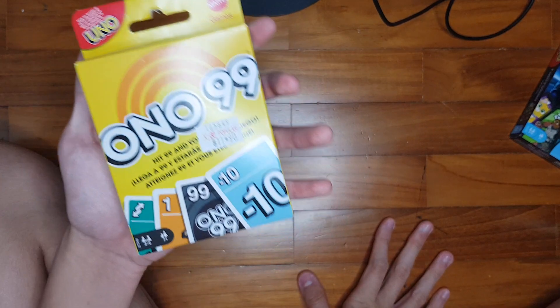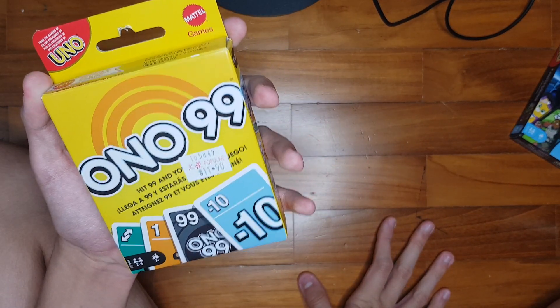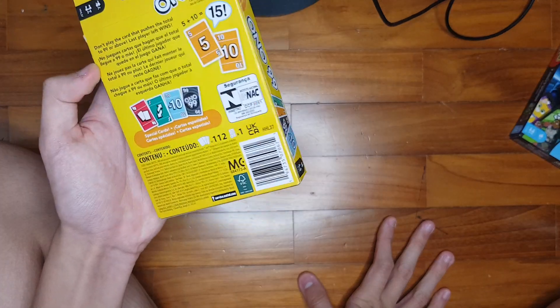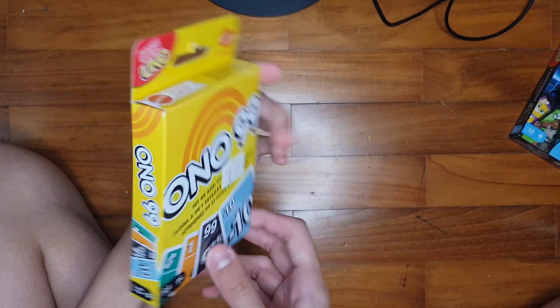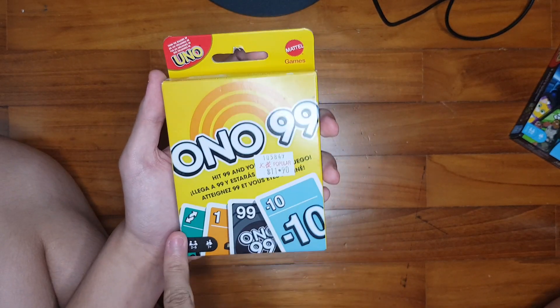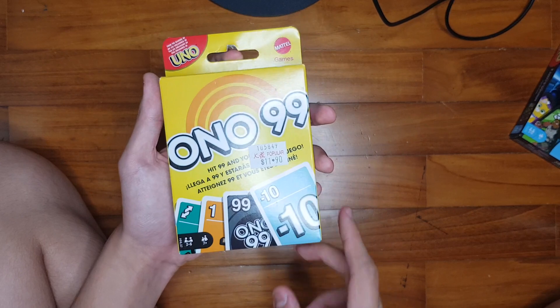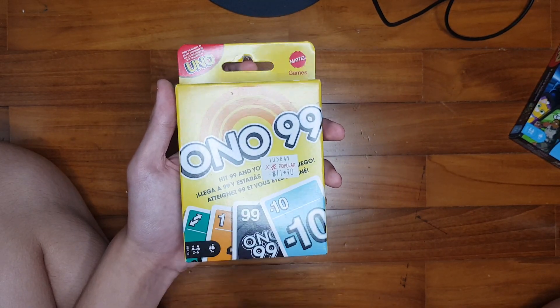The objective is to make sure you play a card without exceeding a total above 99. On the front of the box, we've got Ono 99. We have the reverse card, the number one, Ono 99, and a negative 10 card. For 2 to 6 players and ages 7 and up.